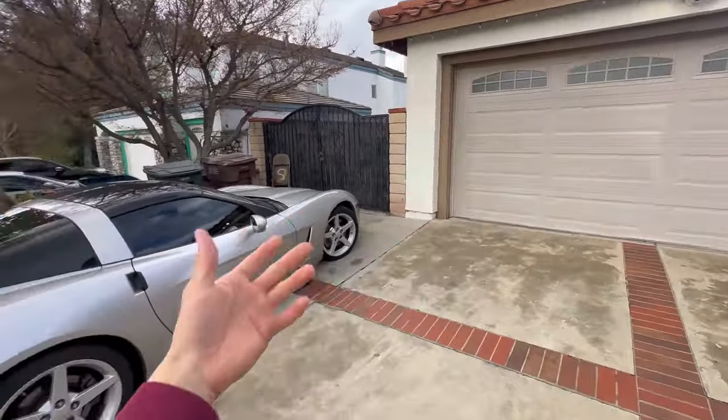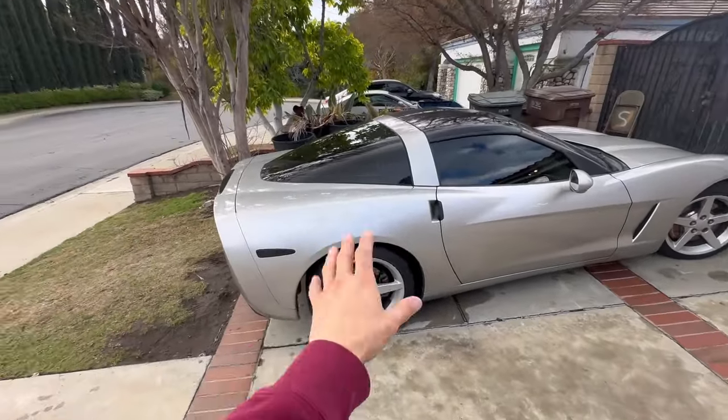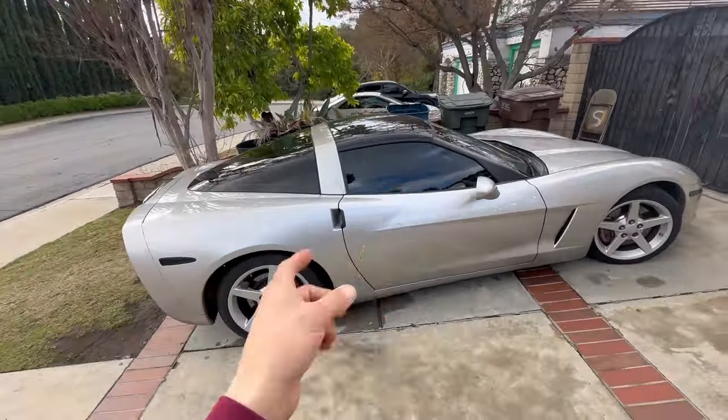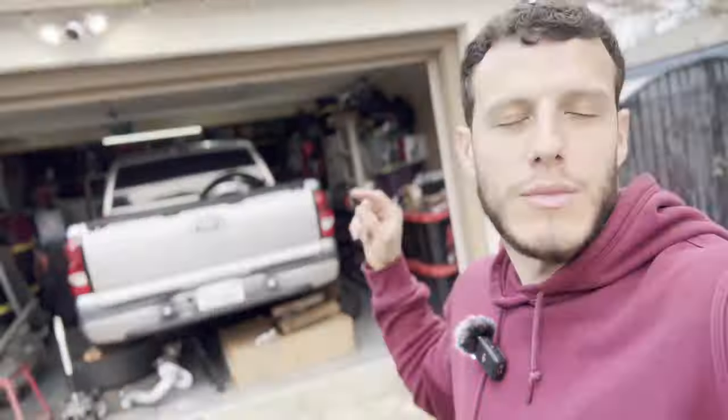I'm kind of leaning towards just putting wheels on it and then focusing back on the single cab, but we'll see — I'll probably decide within the next few days after looking at some wheels and cams. There you have it — be expecting more single cab content coming soon. We got the stall, so it's only right we get back to work. Like, comment, and subscribe — I'll see you on the next one.